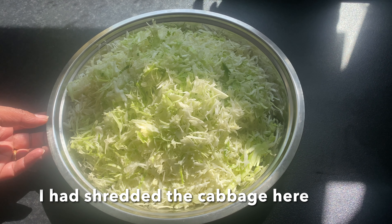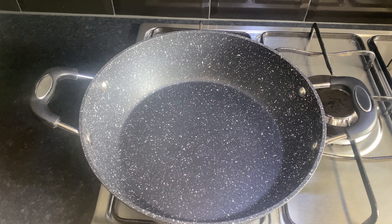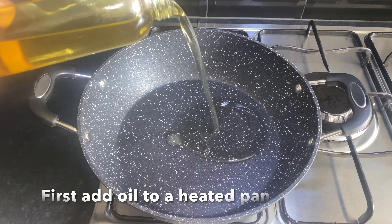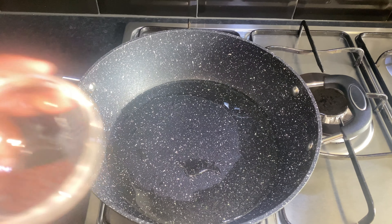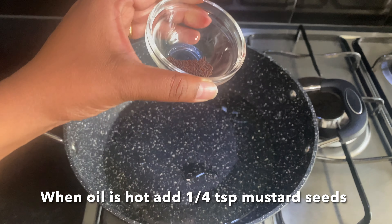I have cooked the cabbage. We will cook the cabbage. I will put some oil in this pan.